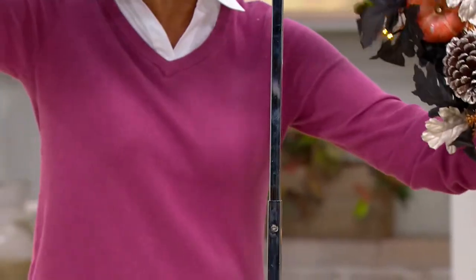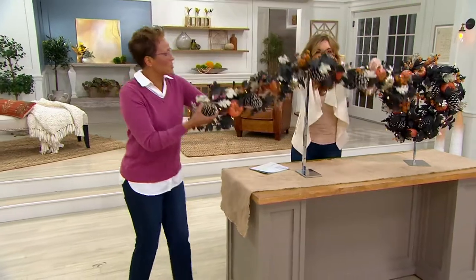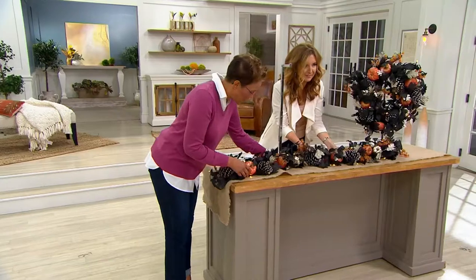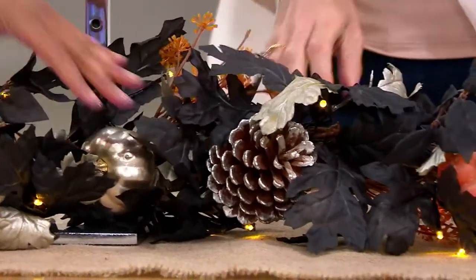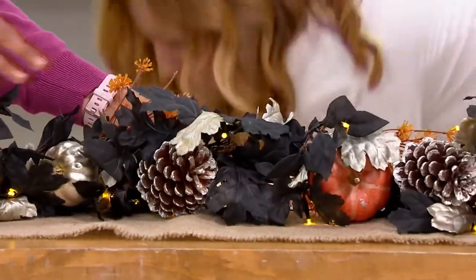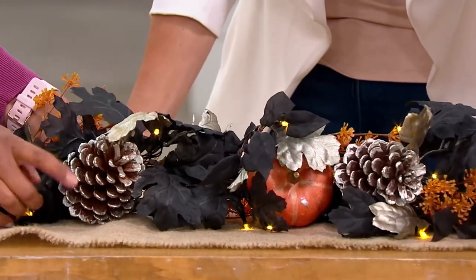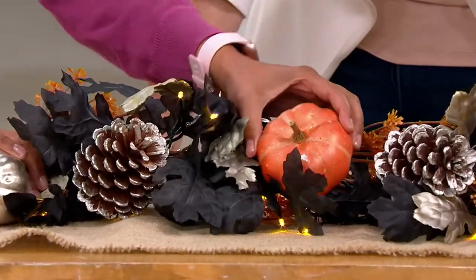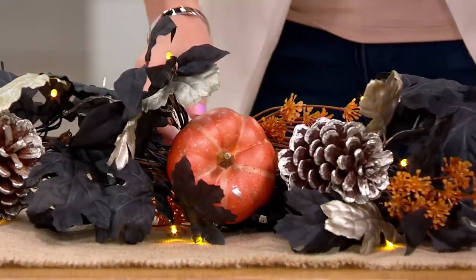The garland is five feet long, so it's going to be perfect for your mantle and your fireplace. And this is Martha Stewart, so this isn't a regular casual garland — this is a garland that has black leaves, champagne leaves, champagne-tipped pine cones, beautiful pumpkins, and orange accents. This really is your elevated Halloween.